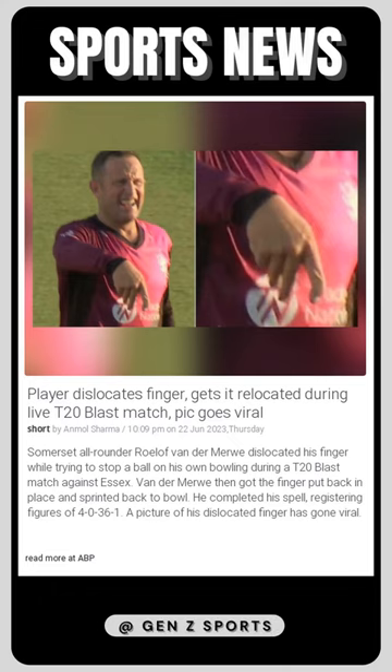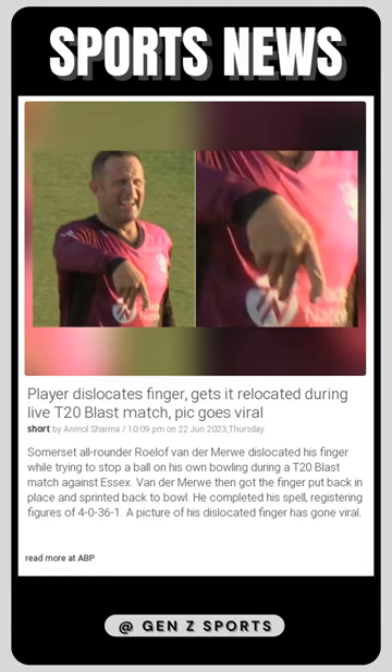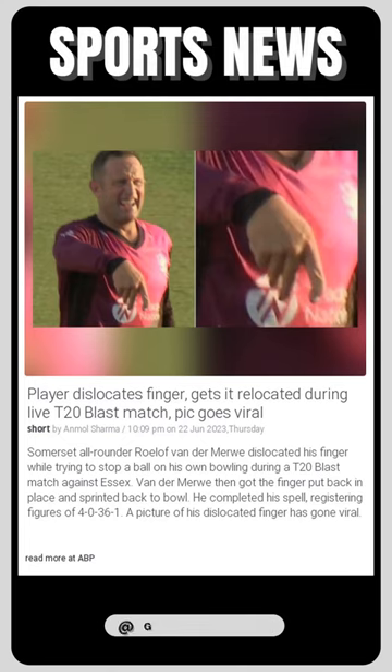The incident has since gone viral on social media, with an image of the dislocated finger being widely shared. His actions have been praised as a prime example of resilience and dedication to the game of cricket. A spokesperson for the match commented that van der Merwey's determination to carry on despite the injury serves as an inspiration to us all.